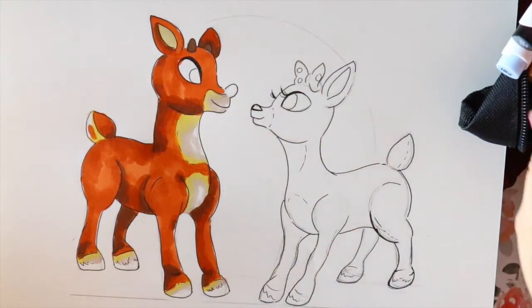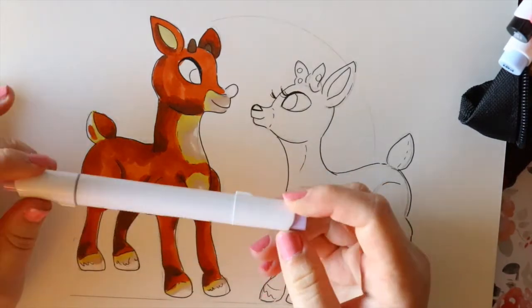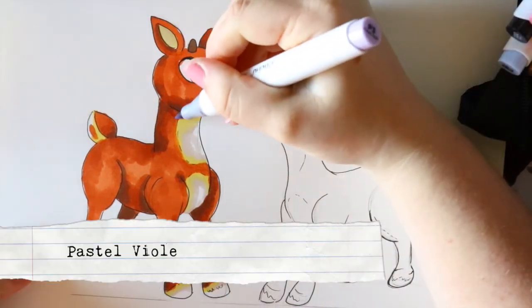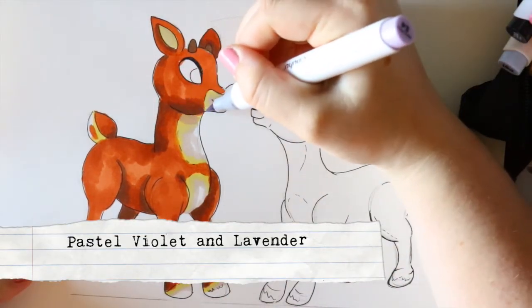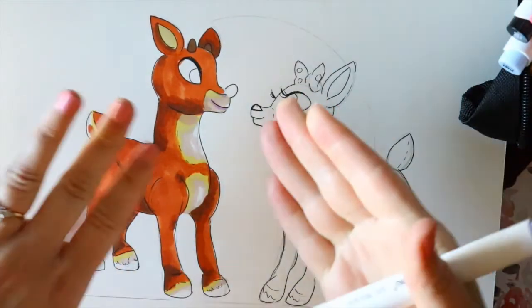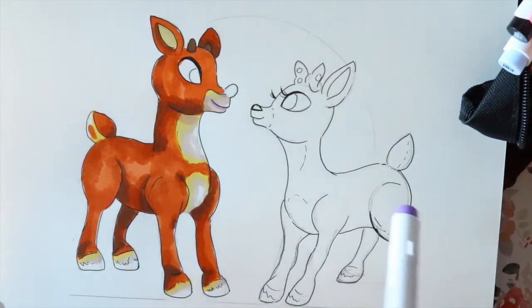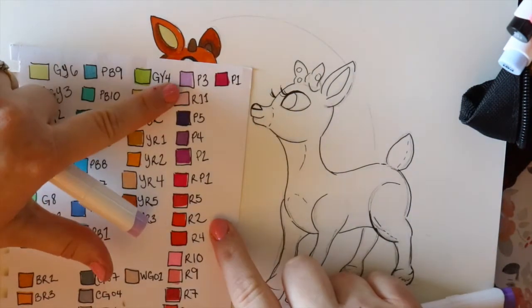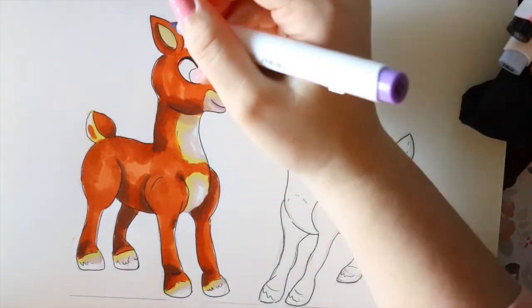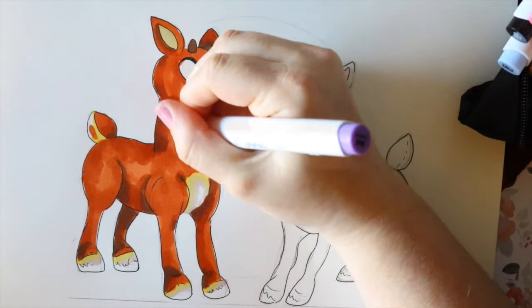Now, some people will teach you this and some people won't — when I teach my classes I like to shade with purples or blues. So very simply, I've got a really pretty pastel violet and I'm just gonna go around and shade in some spots; it gives a nice cool shadow. For the brown fur I'm also going to take a lavender — so the pastel violet is for the lighter areas and the darker lavender is for the actual brown spots.